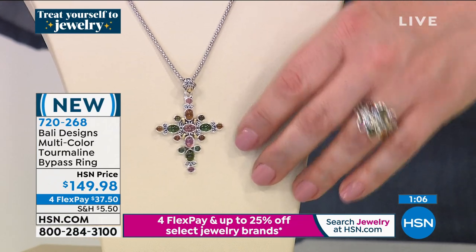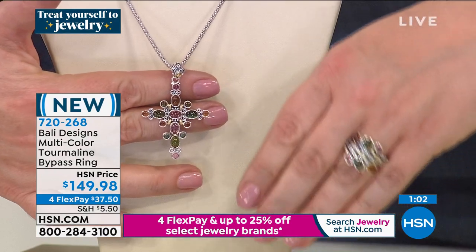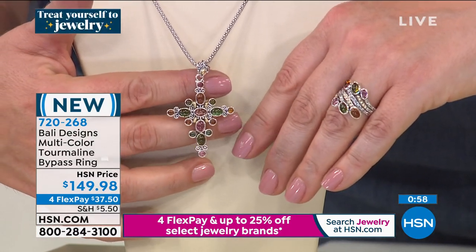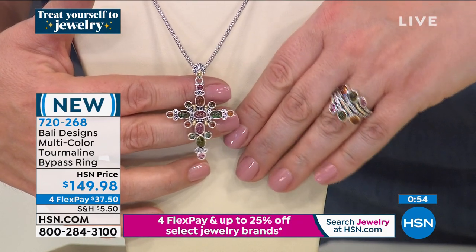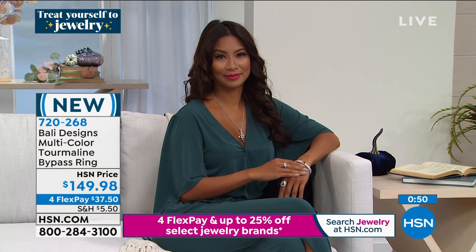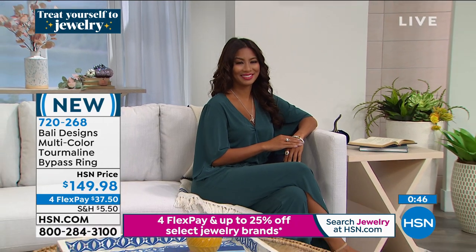Even trying to match the gemstones and make it this wearable work of art — sometimes I feel like the jewelry should be in a museum. In fact, in Bali, one of our workshops actually has a huge museum. This is work you don't find anywhere else. About 150 in the ring with all sizes available, which is great news. Robert is known for his cuffs, but every show we have spectacular rings — you really make a good ring. For as bold as they are, you make the most comfortable ring.